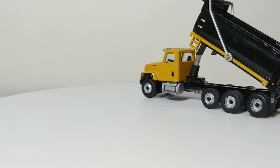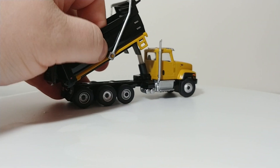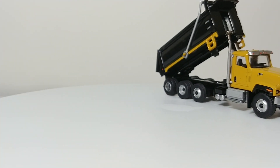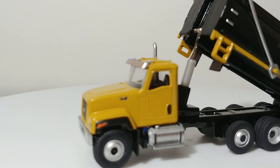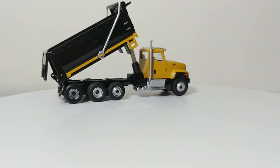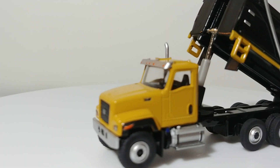The cab is die-cast, and the dump box is heavier grade plastic. The chassis on these are die-cast and the tires are rubber. I've seen a lot of people get these trucks and not only move the cabs but put this dump box on an International chassis, or pair it with an International cab or a Mack cab. These retail currently for about $32, so certainly not going to break the bank.